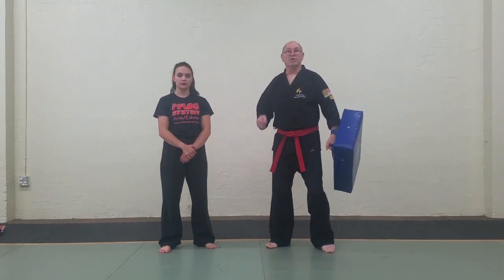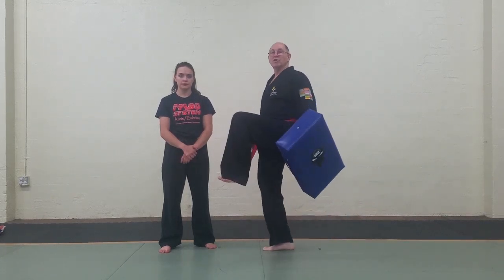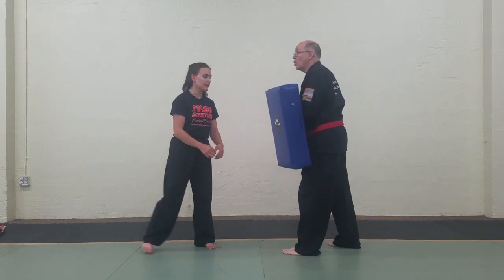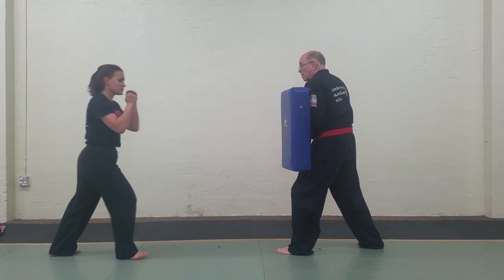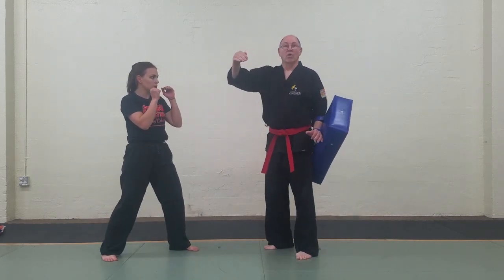The second type of jumping kick involves a one-two action in which the rear leg comes up to provide momentum, and then while in the air there's a shift to the other leg, and that's the leg that does the kick. So we start off one-two with the jumping front kick. Notice: knee up, goes bang.